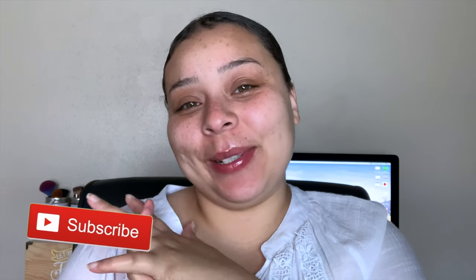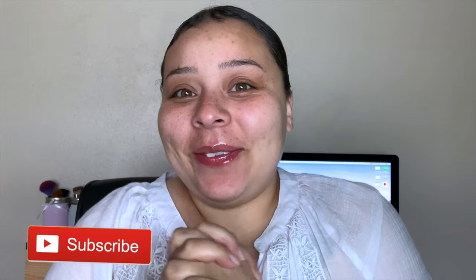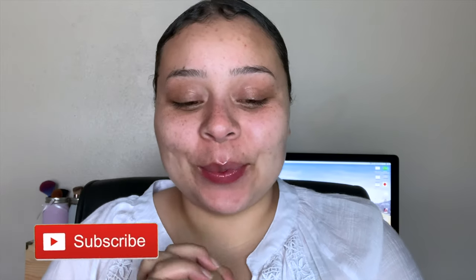Hey guys, welcome back to my channel. My name is Ali, if you're new here, welcome to Beauty with a Purpose. I'm finally filming in my new house — it's been about two weeks, feels like forever. Today we're just going to play with some makeup and do another summertime makeup tutorial.